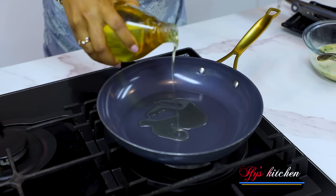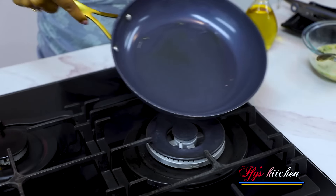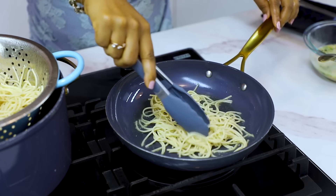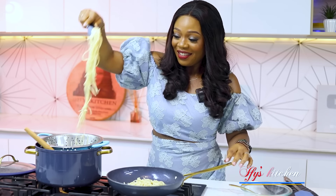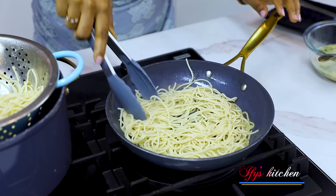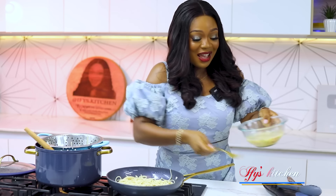The next step is to add some cooking oil into your pan — you don't want a lot, just a little. Swirl it round so it covers the base of the pan. At this point I'm going to take some of the cooked spaghetti and add it to the hot oil. I love that sound! I'm going to lay it as flat as I can, and now I'm going to pour in my egg mixture.